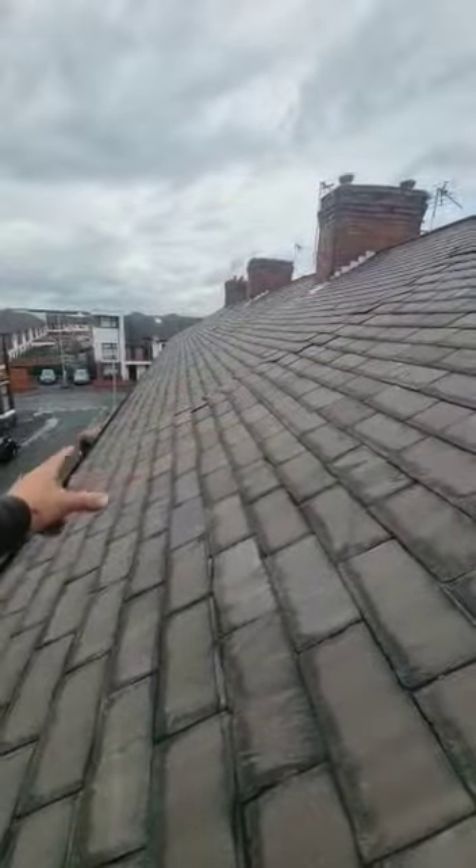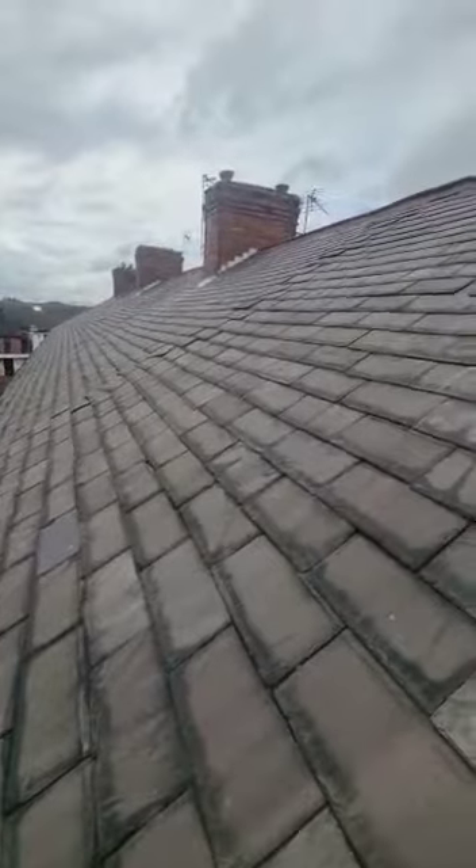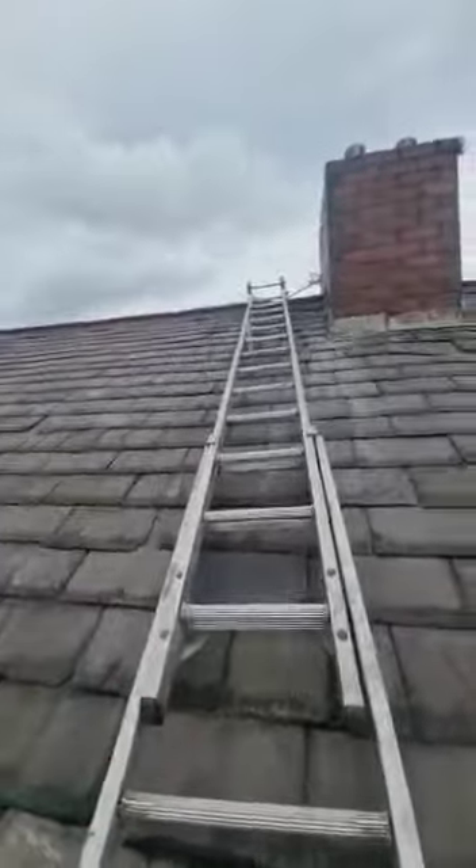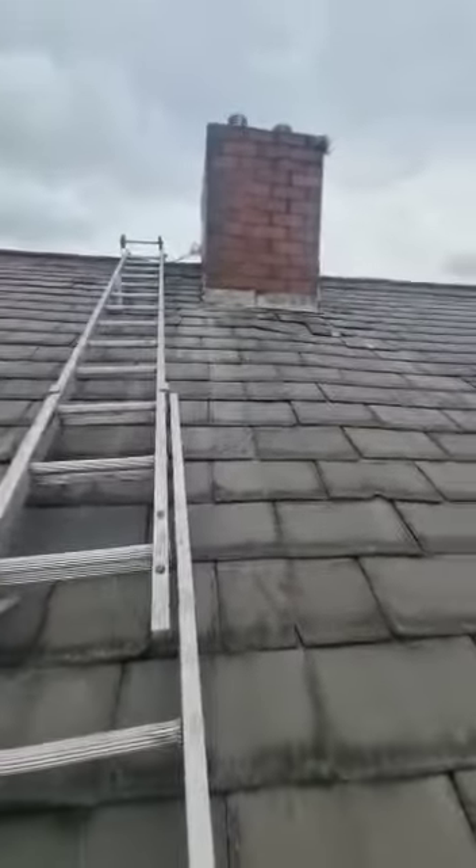So that's a different section entirely — that's joining the neighbours on the far side. But we do have on this section 15 slate repairs to do. On the back, I've only spotted two.